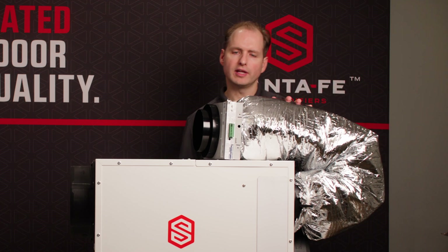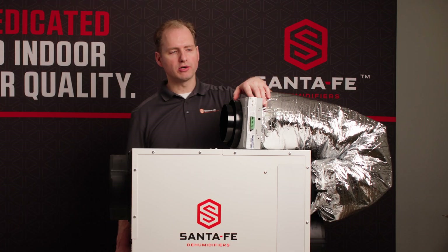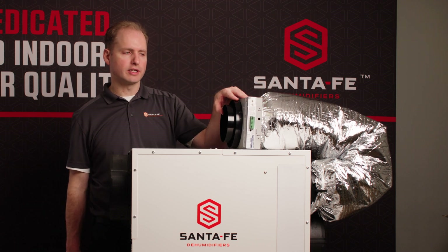You would run the insulated flex close to your exterior wall and mount the Smart Damper near the exterior wall.